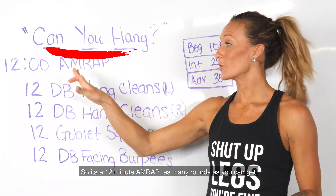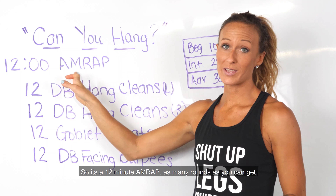This workout is called Can You Hang? It's a 12 minute AMRAP — as many rounds as you can get in 12 minutes.